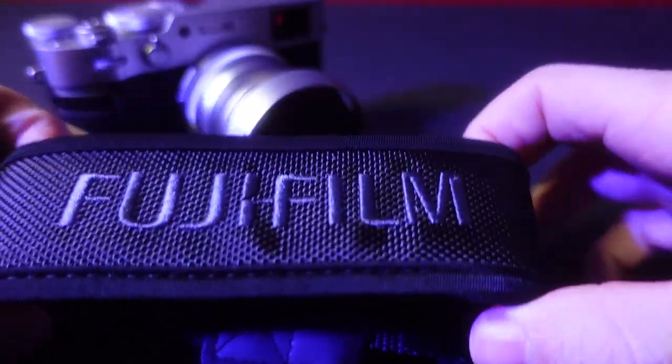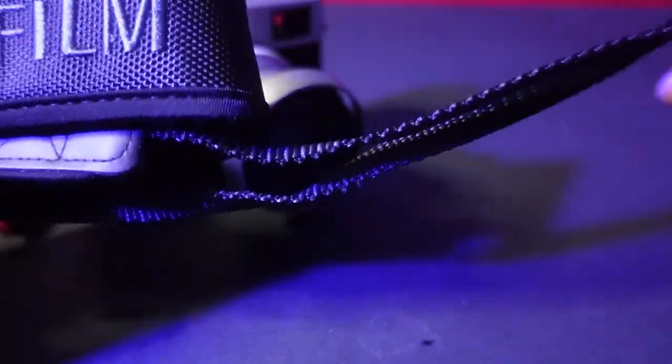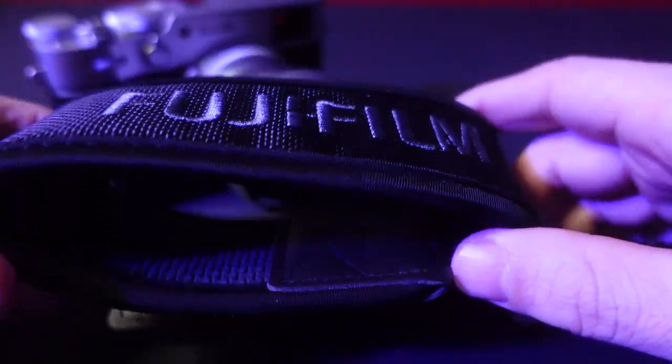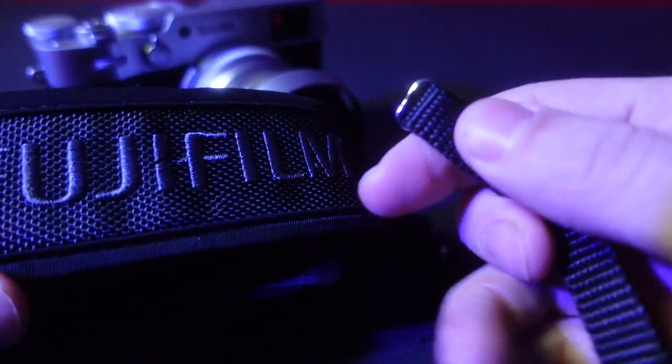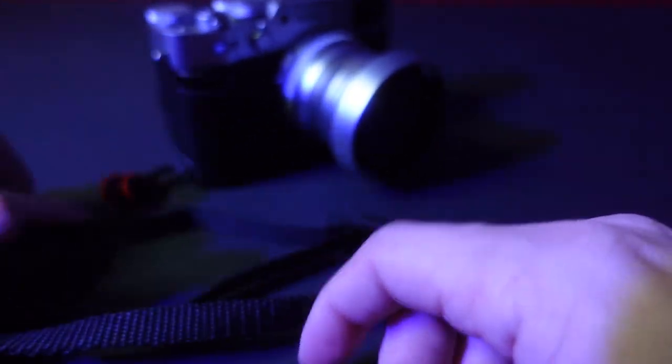You've seen this strap on the vlog before. This one is a much bigger strap — I think this is normal with the GFX cameras and maybe some others as well. I saw my friend had this and thought it looked really cool. I attached Peak Design anchors onto it to connect to the links on here.